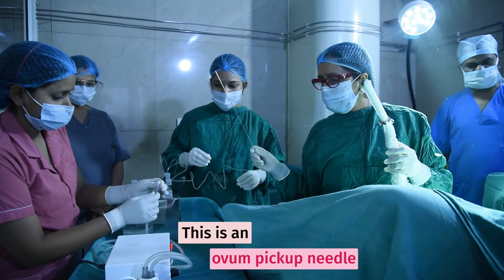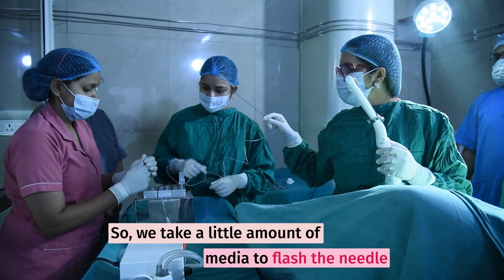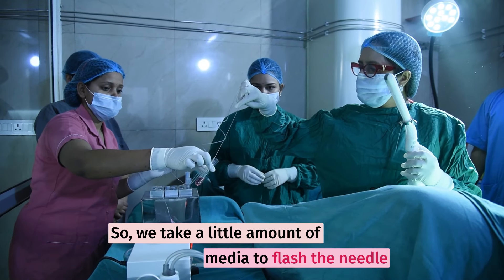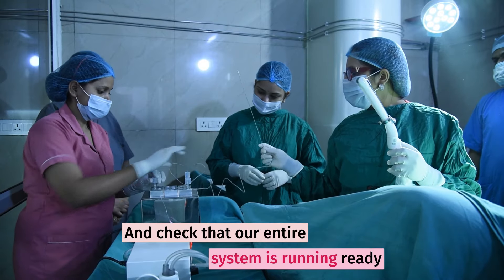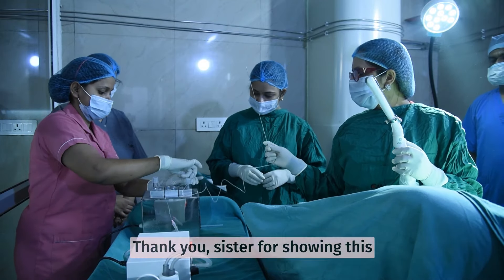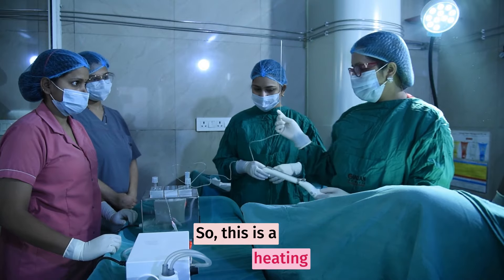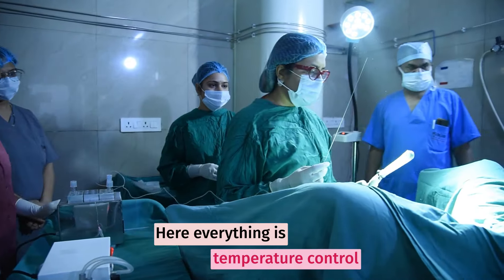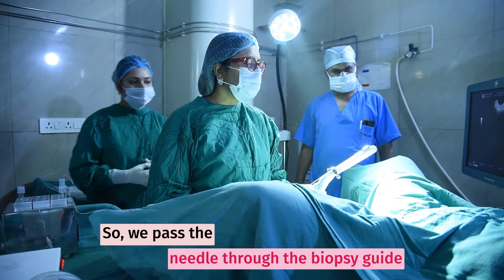We take a little amount of media to flush the needle and check that the entire system is running and ready. This is a heating bath in which everything is under temperature control.